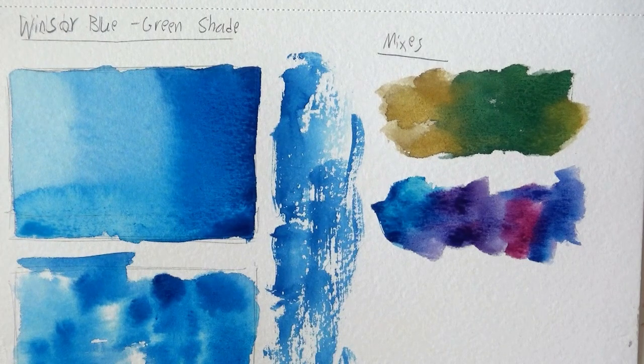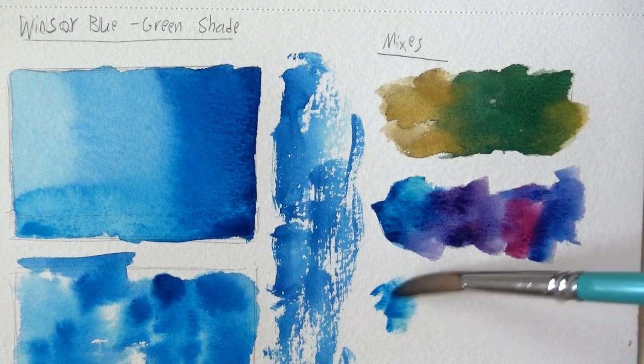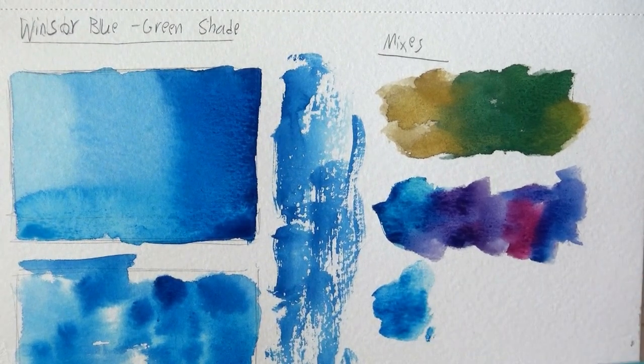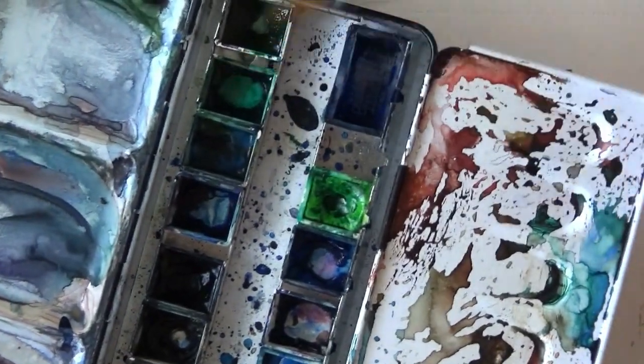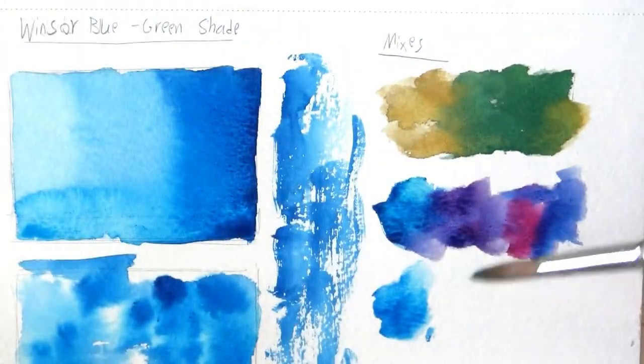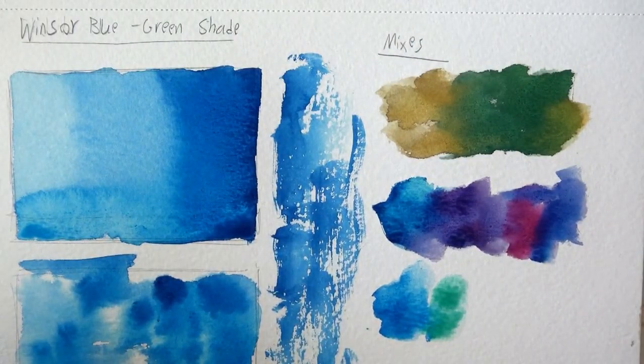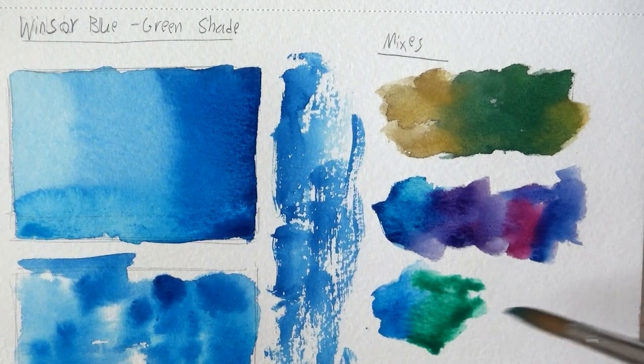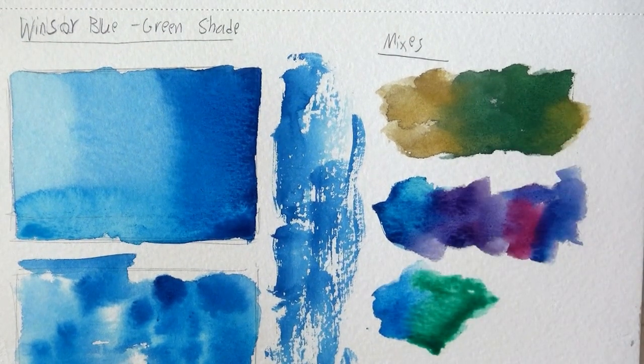I'm curious to try it out with phthalo green — just to see how they work together. They should work together because they have a common kind of grandfather, I guess. I'm gonna get the phthalo green from my Schmincke palette and just let these two mix on paper to see what we get. I believe both are transparent and staining. These are all combinations I love — I think these two greens actually work well together.